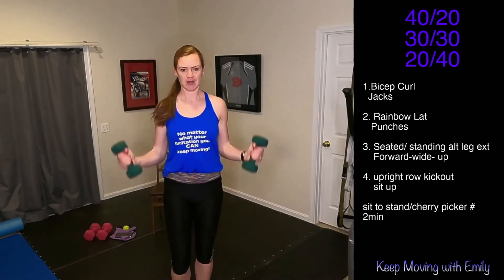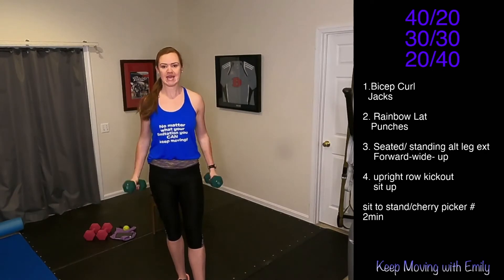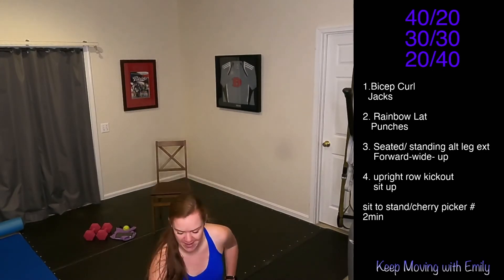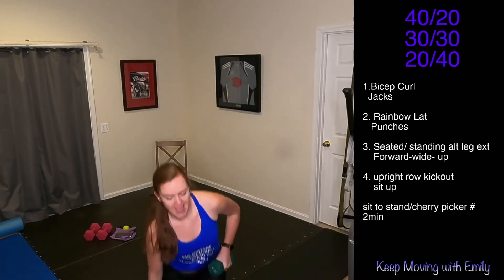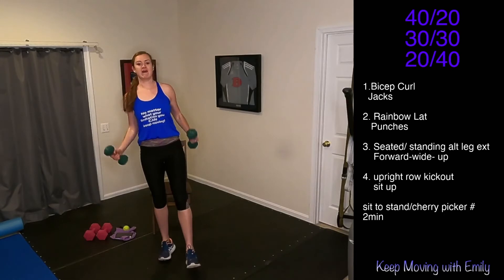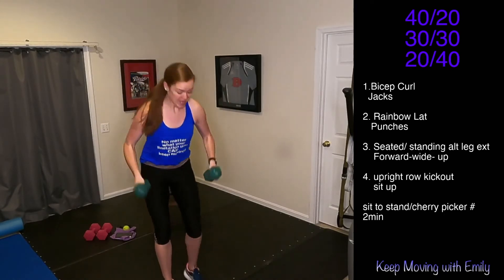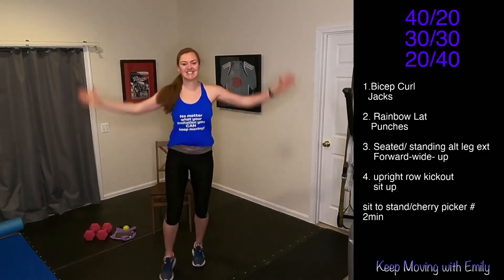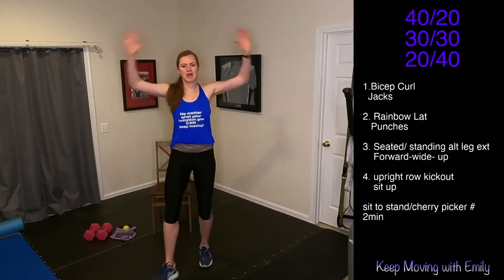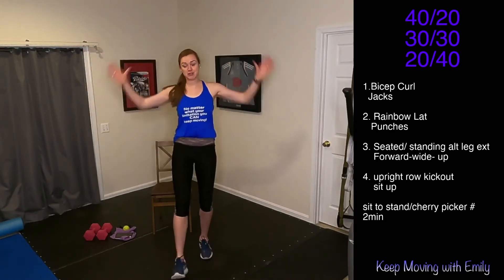Keep it up. Curl it up and back down. Keep moving, keep grooving. Give me five, four, three, two — jumping jacks, let's go. Last one and then we're moving on. Core next. Finish strong.